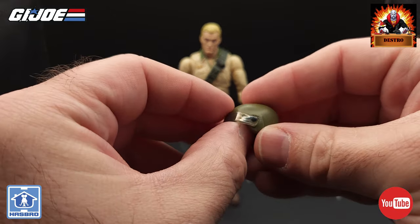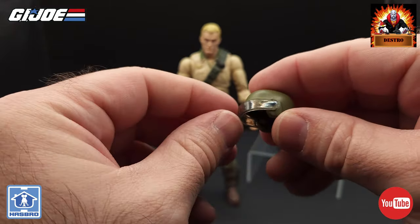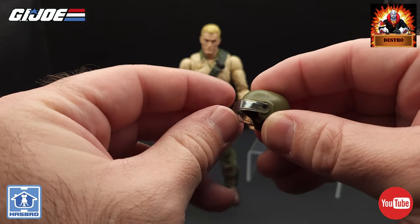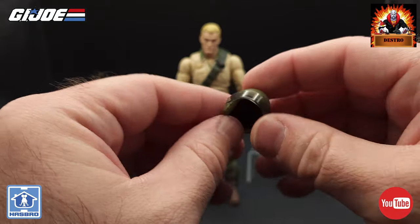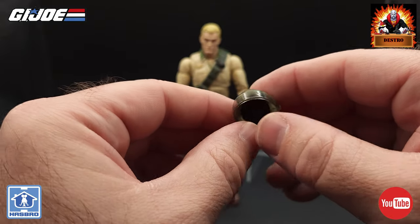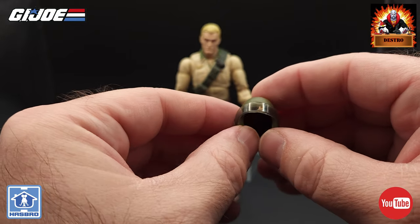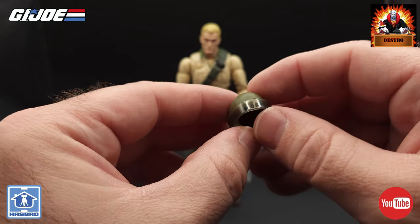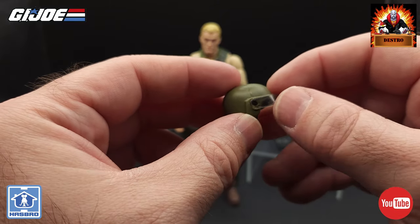And then we've got that helmet — just a very plain basic military helmet. It does have a clear face shield or eye shield that moves up and down. I'm really happy to see that this figure came with this helmet, and many more of the original figures from the 3 and 3/4 inch line will probably be coming with these helmets also. The original figure came with just the helmet and did not have a visor.